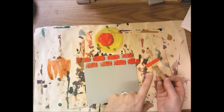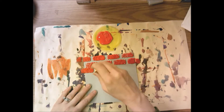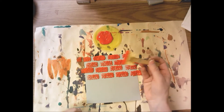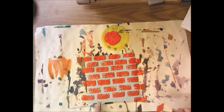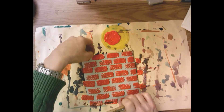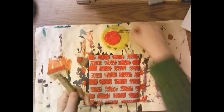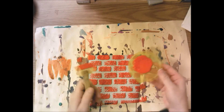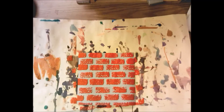Dip your sponge in red and get four stamps across - you only need to dip once for each row going across. Try to stamp in a nice, neat, straight line. By having the clothespin on the sponge, you can keep your fingers nice and clean. This last space is pretty big, so just stamp across the bottom. You'll put the paint tray and your sponge over at the sink, and take both papers to put on the drying rack.